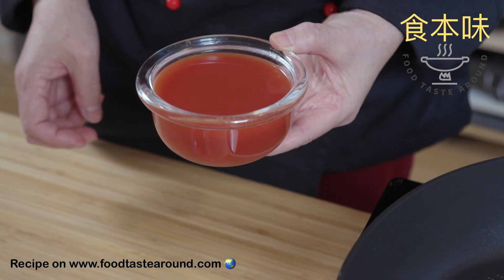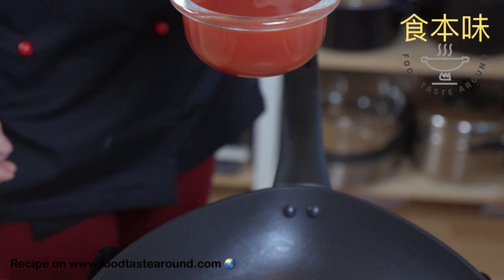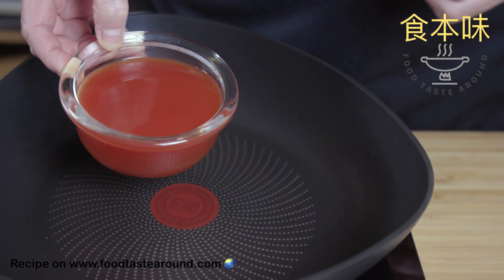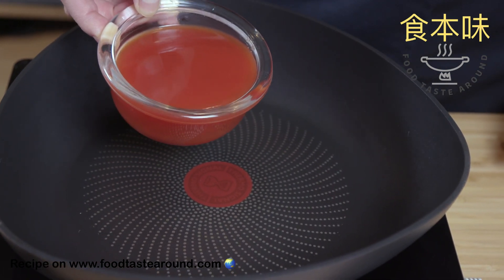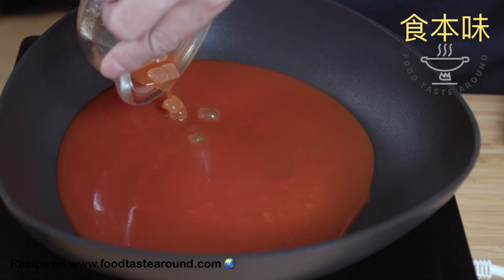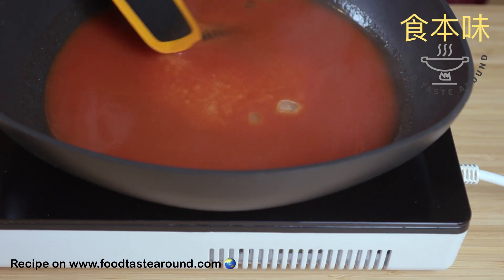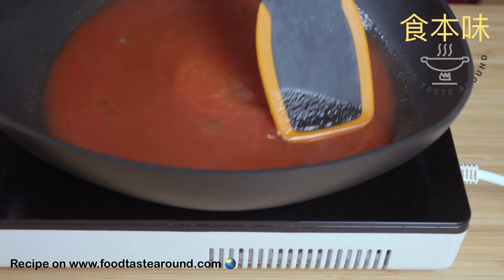Now I start to cook the sauce. You can use a cooking pan or kettle to cook it. This sauce is a basic sauce. I'm not using cornstarch for thickening, so it has a more neutral taste.